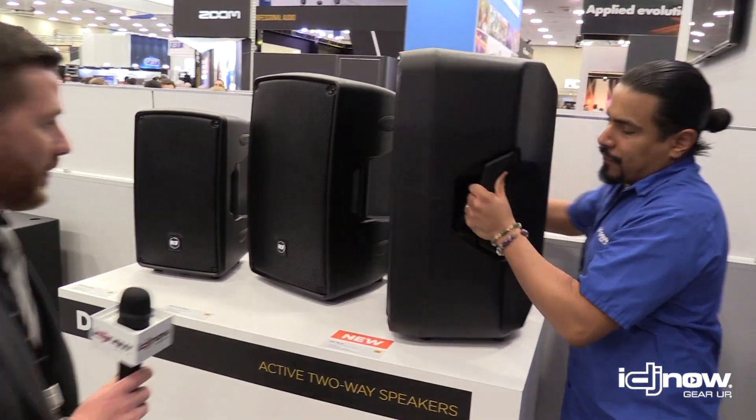Well, I appreciate you giving us that info. You rock, brother. You guys already know where to check us out — stop on in at the retail stores or online at IDJnow.com. Thanks.